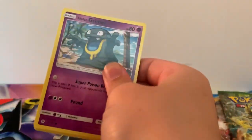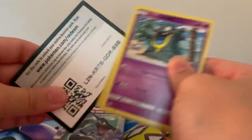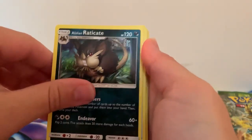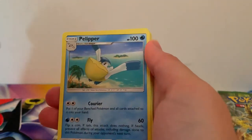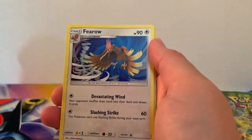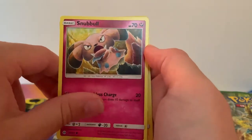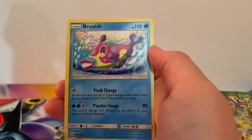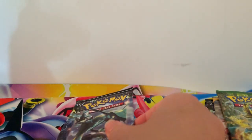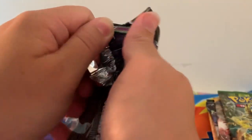Moving on to Sun and Moon Base Set. There is the code card for you. I can remember back to four: Lone and Raticate, Exp Share, Pelipper, Lone and Grimer, Spearow, Grubbin, Thero, Snubble, Reverse Holographic Charger Bug and a regular rare Bruxlish. I don't know what it is about Bruxlish, but I always seem to pull it. I can't even say the name right when I'm opening up Base Set.